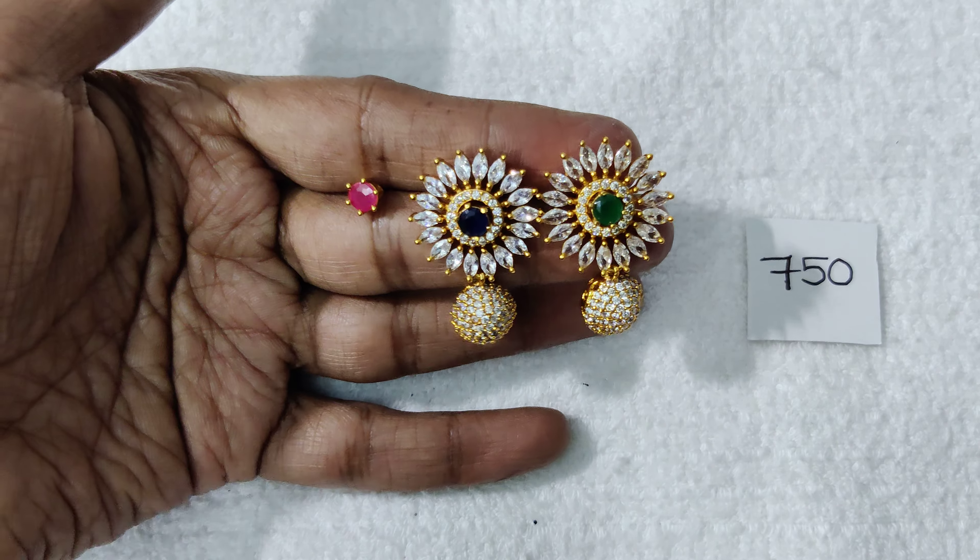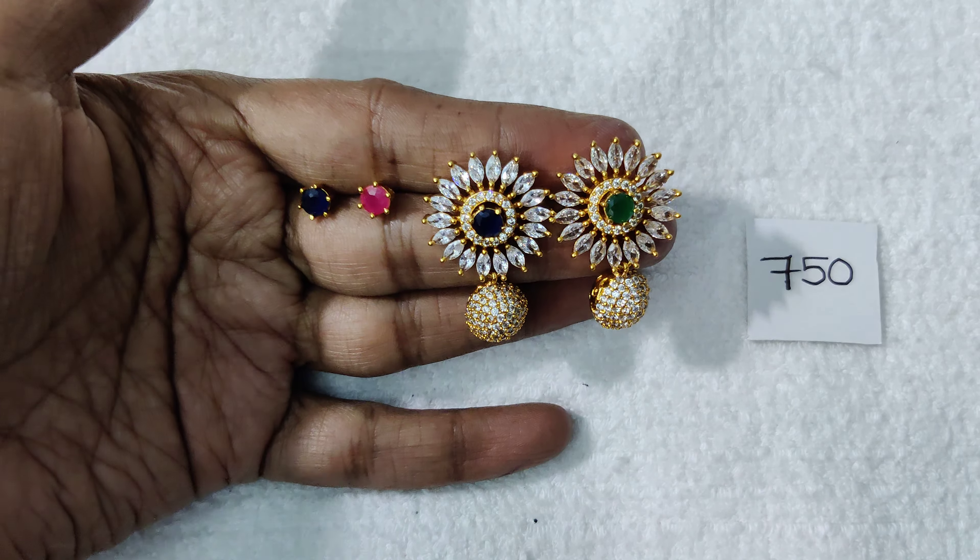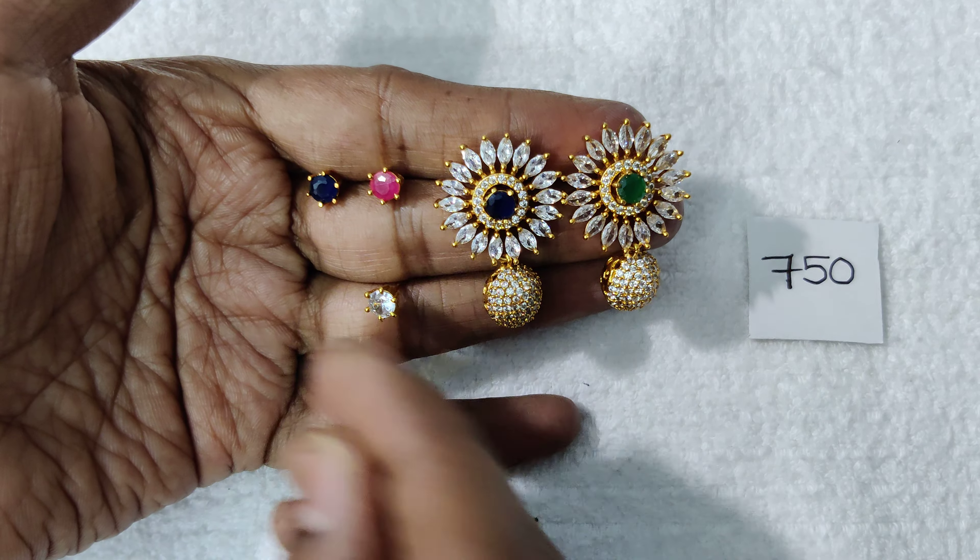Beautiful design and the price is ₹750 with free shipping all over India. I also have to place it in the first two order.